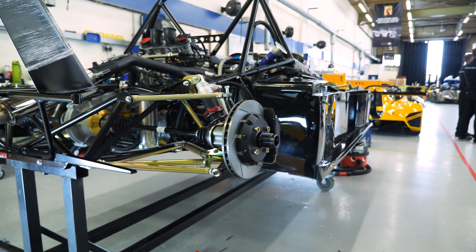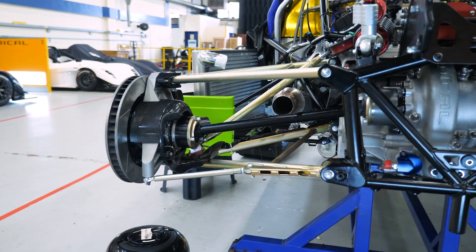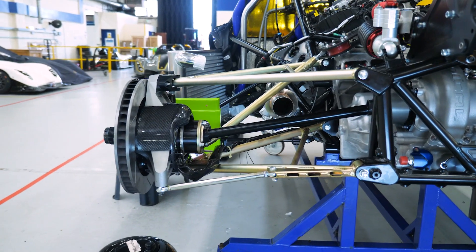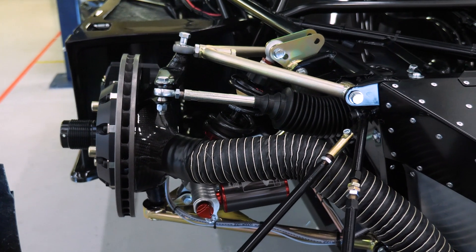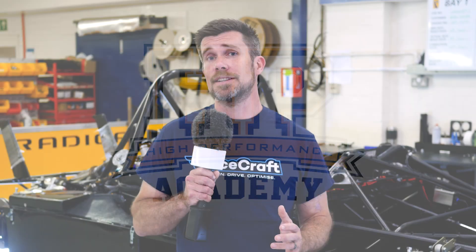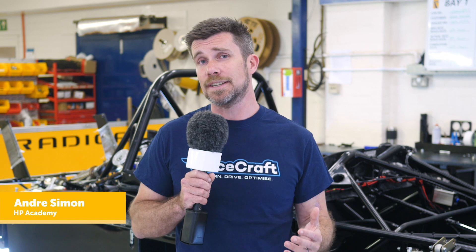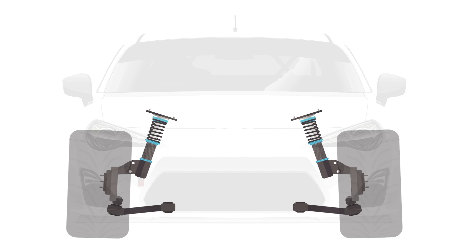When it comes to suspension design for a competition car, the unequal length double wishbone is undoubtedly the best option. It gives the suspension designer a lot of freedom, particularly in choosing things such as camber curve as well as controlling aspects such as bump steer. However, it doesn't come without its downsides. It is a more complex system than the likes of the McPherson strut seen on the front of a lot of production road cars, and there are a lot more suspension bushes which can wear over time and require more maintenance.